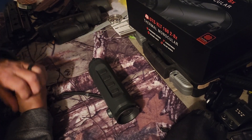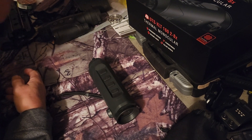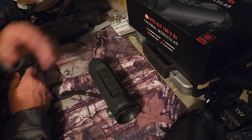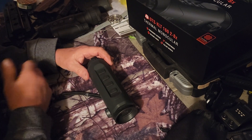Just like most hillbillies, I like to get out at night and look at deer and coyotes and raccoon, cows, horses, cats, dogs — whatever. If it's at night, it's just neat to look at through a thermal viewer.